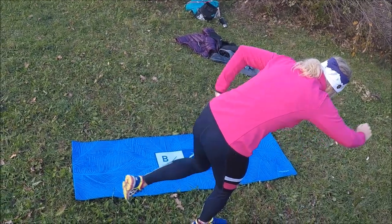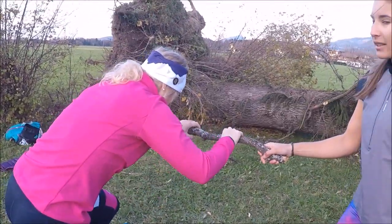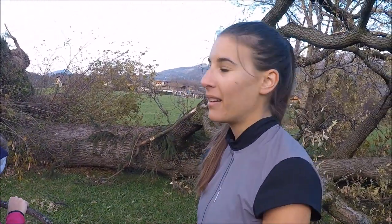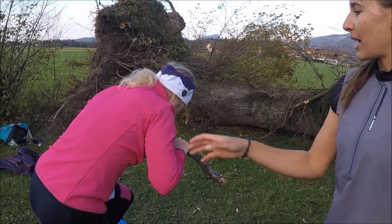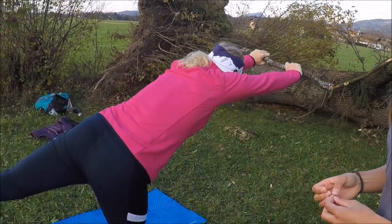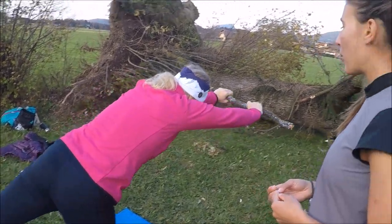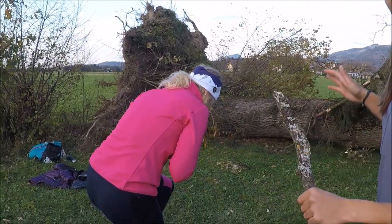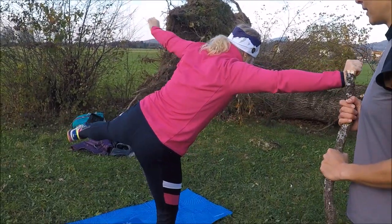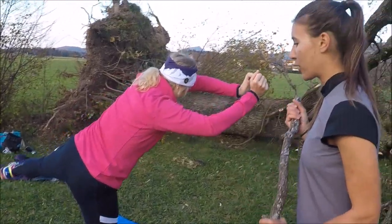Wenn man die Übung schwieriger machen will, kann man ein Gewicht in die Hand nehmen – eine Hantelscheibe, eine Kettlebell oder eine große Wasserflasche. Das macht es noch anstrengender, vor allem im Rücken. Eine weitere Variation: wenn Sandra die Beine und Arme zur Seite ausstreckt, kommt der Gleichgewichtsaspekt dazu, was die Übung anspruchsvoller macht.